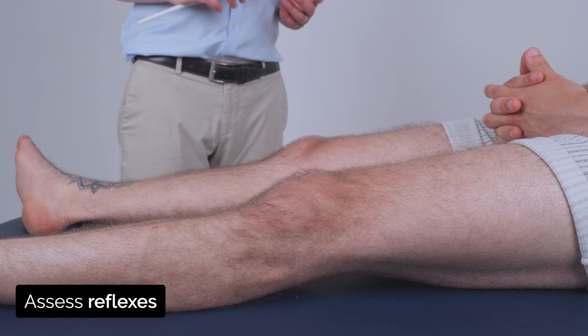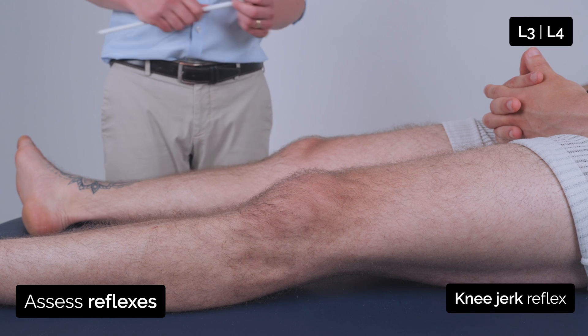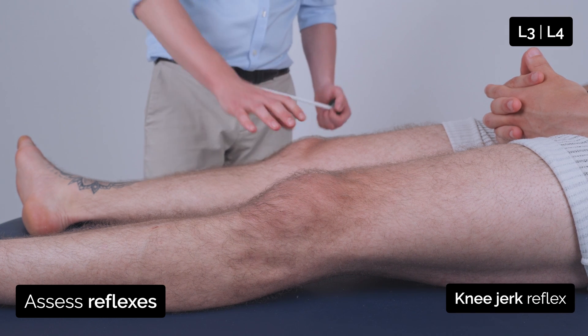I'm just going to tap some of your reflexes, both at your knees and ankles. Just relax your leg as much as possible.